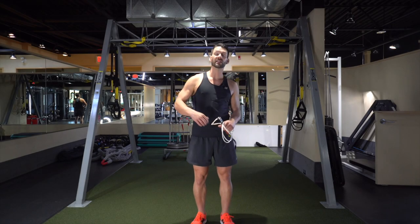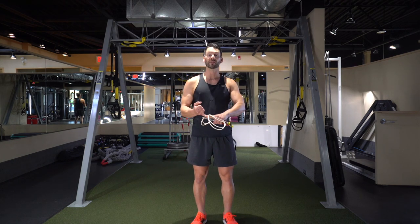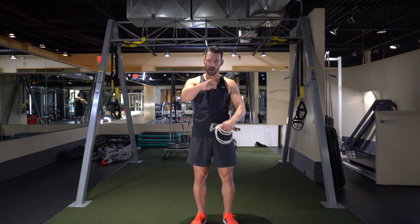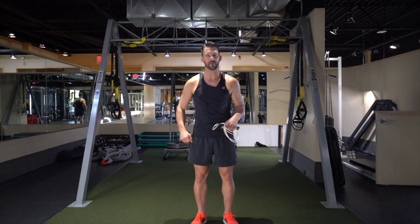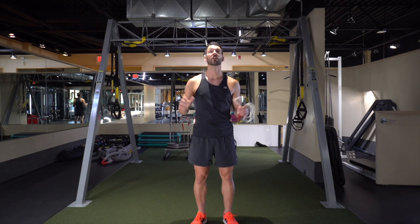All right guys, welcome back. Continuing on our series of learning our basic jump rope skills. You've done your bounce step for 100 unbroken reps, awesome! You've done your alternating foot step for 100 reps, also awesome! And now you've just done 100 unbroken high knee steps, super awesome!